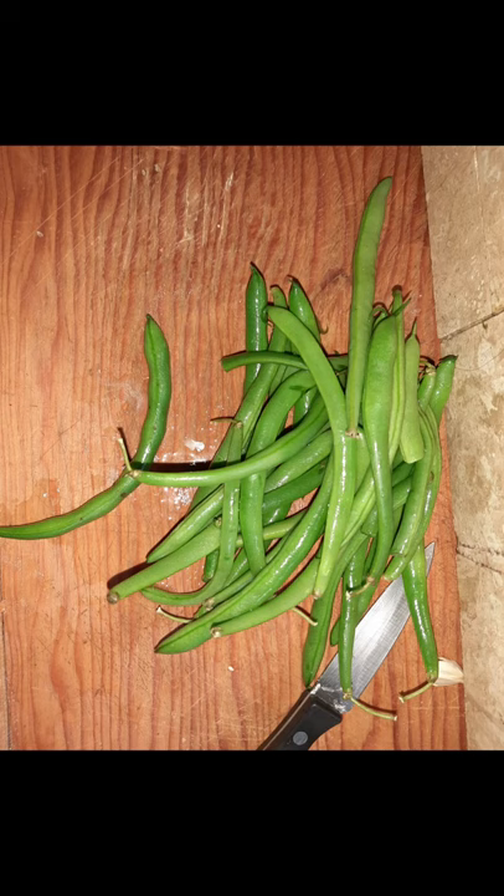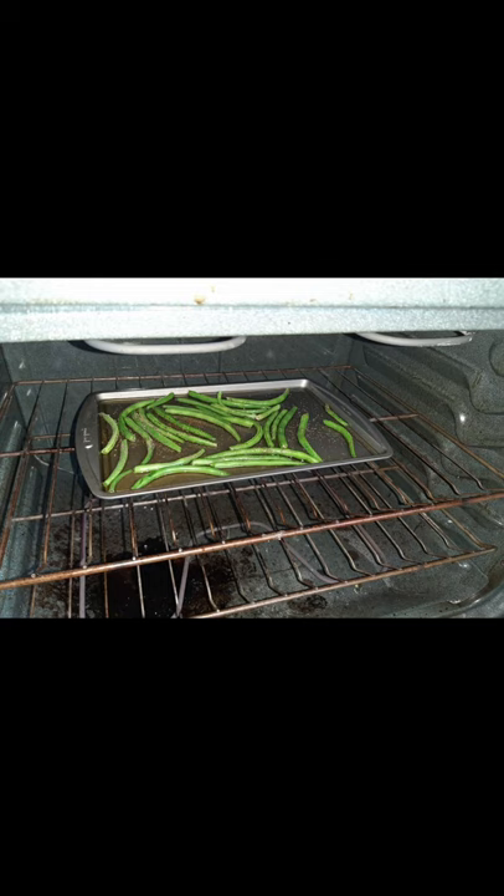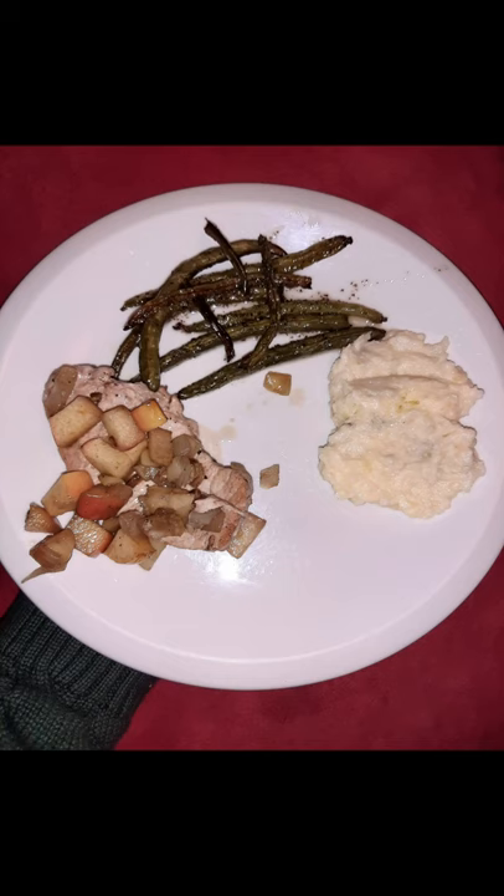Green beans — oh, green beans. Cut the ends of the green beans. Part of a nutritious dinner.